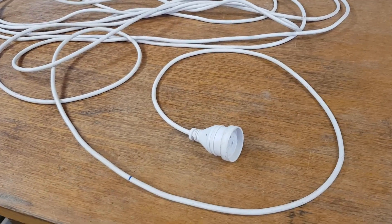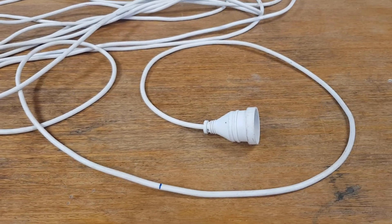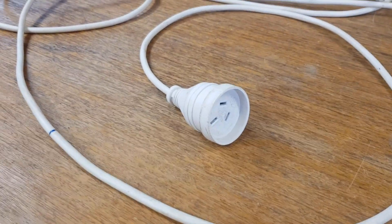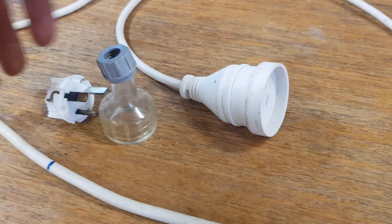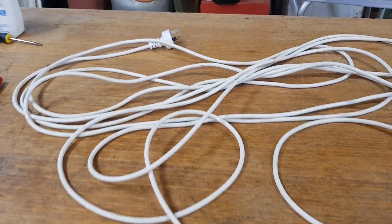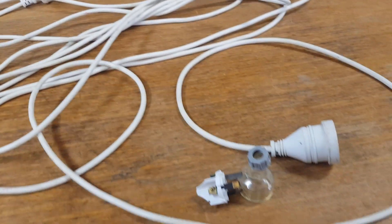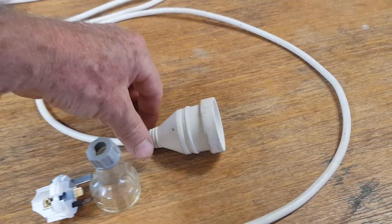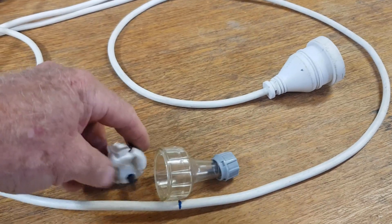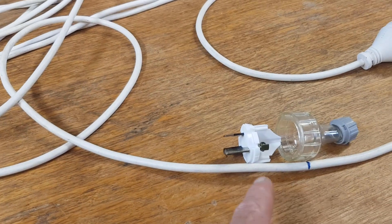Hey guys, Chris at the Ultima Recycler. We have an extension cord here and this video is going to be about some basic home wiring — how to properly fit a plug to a cord, whether it's on an extension cord or an appliance, whether you're repairing damage, or in this case I'm actually going to make a really short extension cord because Christine needs one inside. So we've got a socket there, plug this end, and then I'll get another socket.